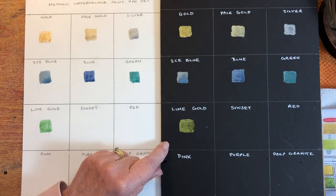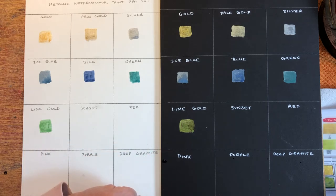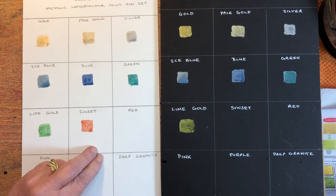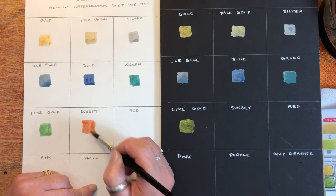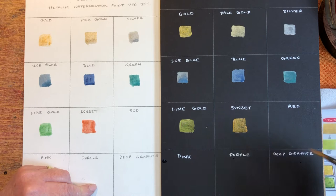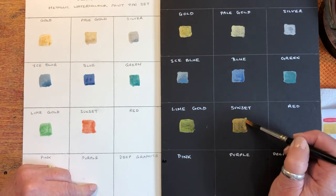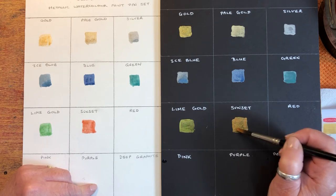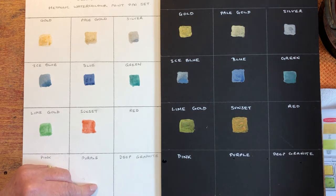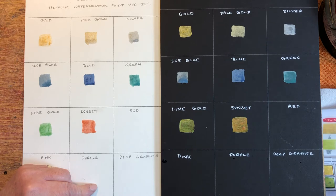This one is lime gold — looks quite a bright lime colour. It's very pretty. It doesn't look so bright once you get it onto the paper, which is good because it looks quite an acidic green colour in the box. It looks quite different on the white and the black paper — much bluer on the white paper. This one's called sunset — lovely name, it's quite orangey. It looks pink on the white paper. Now I'm wondering what you could use these paints for — obviously card making, Christmas cards, hand painted ones, this would be fantastic. Embellishing paintings maybe — I think less would be more if you know what I mean, you could overdo it, but maybe a subtle use of them.